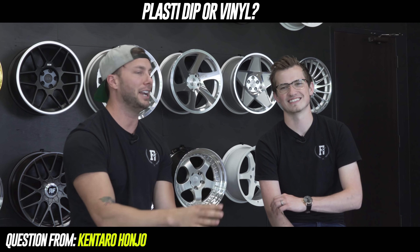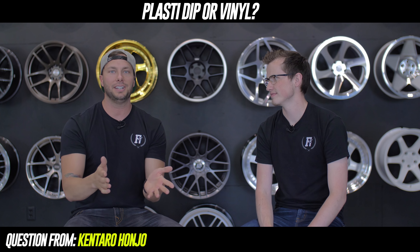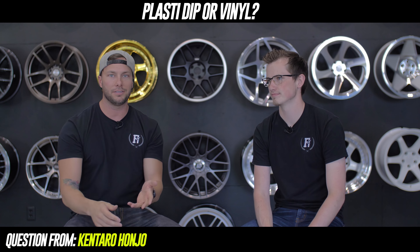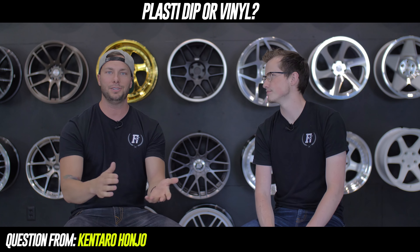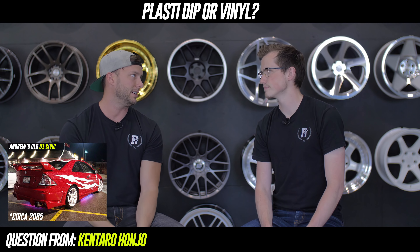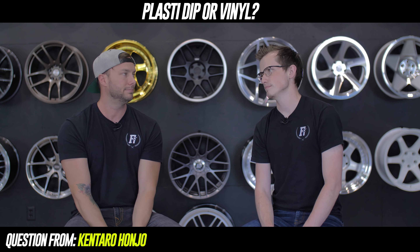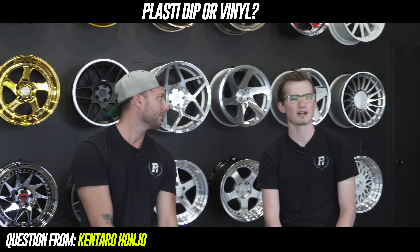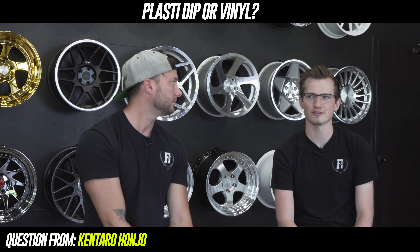Plasti Dip or vinyl? I'm a non-plasti dip guy — no offense to anyone who's plasti dipping, but I just can't do it. I don't like a car that's been plasti dipped to death: the badges, the valve cover, the wheels, the intake. I've been into vinyl for years — you've seen my old car with vinyl on the side. Vinyl is clean, I'd rather do that.